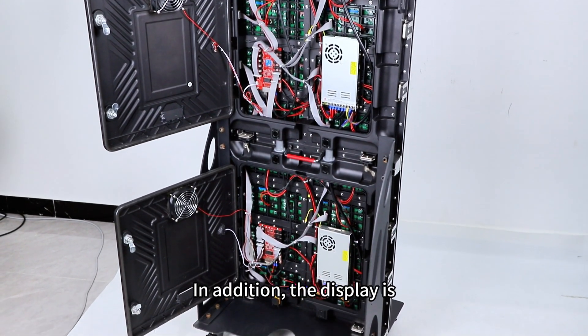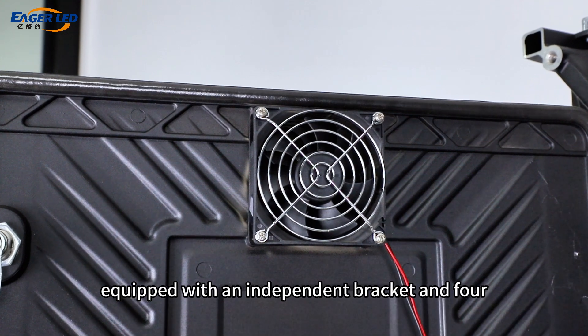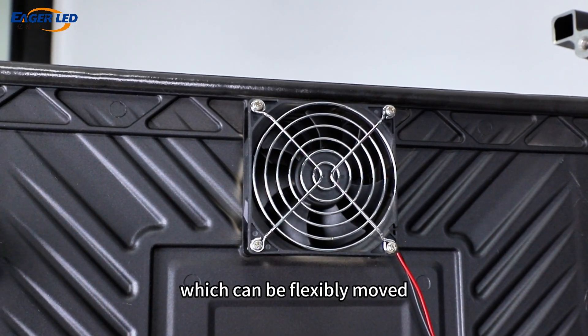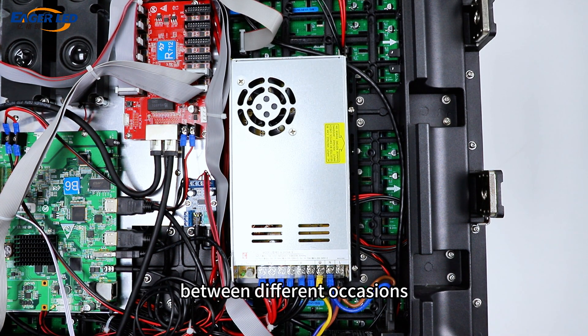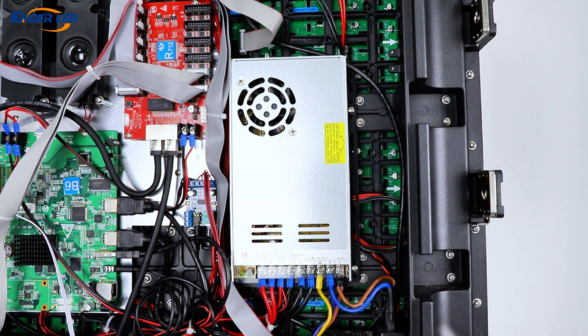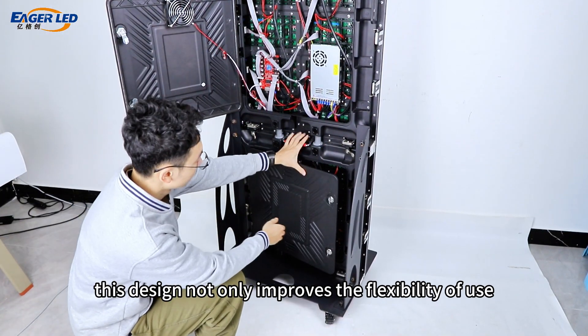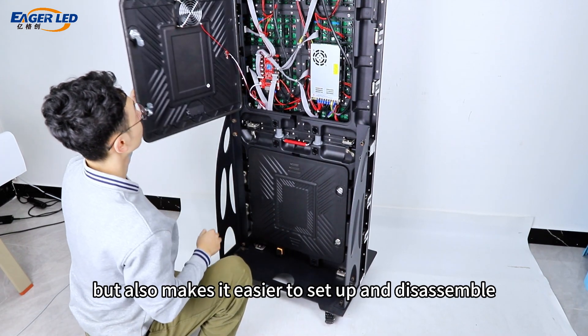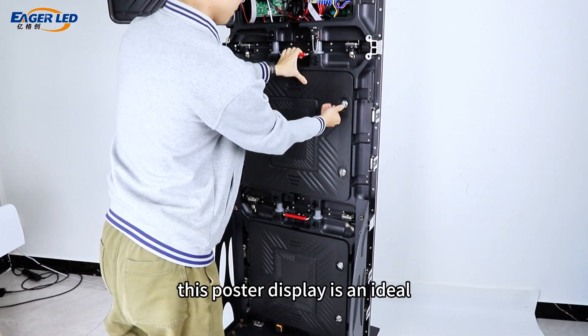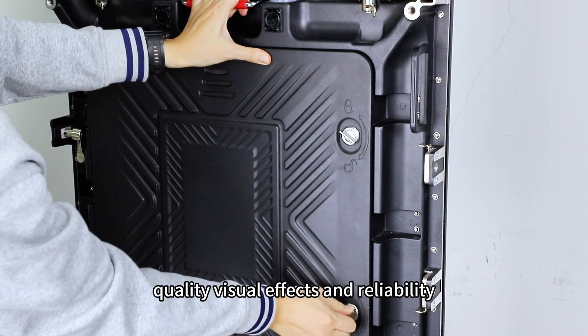The display is equipped with an independent bracket and four lightweight wheels, which can be flexibly moved, making it convenient to quickly adjust the position between different occasions. This design not only improves the flexibility of use but also makes it easier to set up and disassemble.